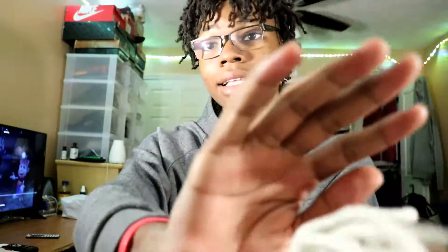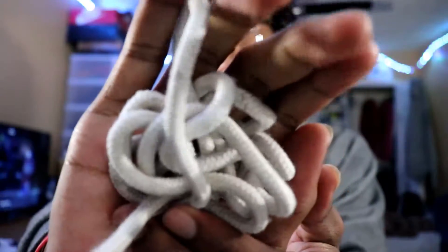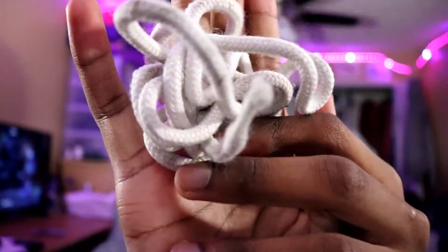What's up YouTube, it's your boy. Today I'm about to show you how to turn laces that look like these — dirty white laces — to look like these. So let's go.